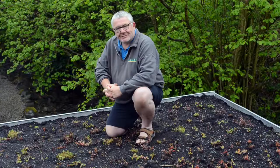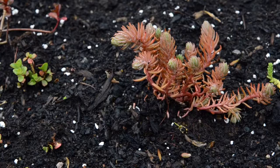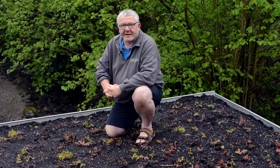Here I am back on the roof that Christy O'Brien and I planted about 20 days ago and, as you can see, these Yorkshire Sedums really love this rifer organic living roof board.